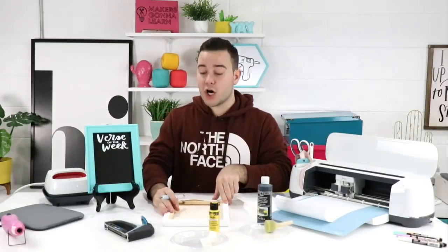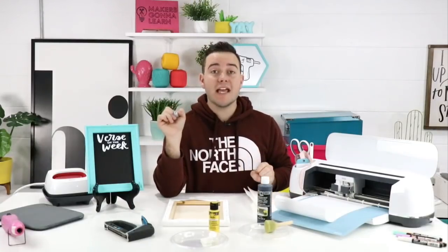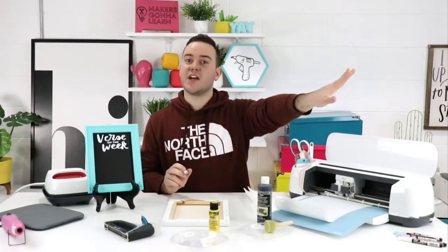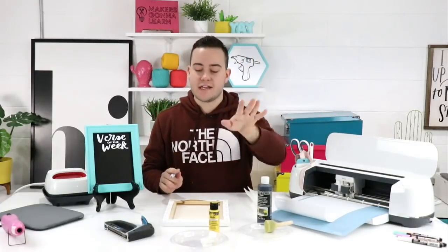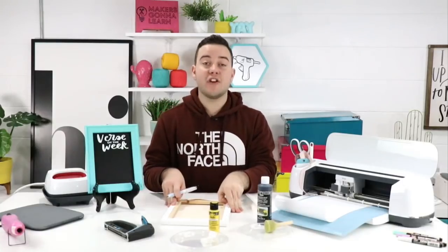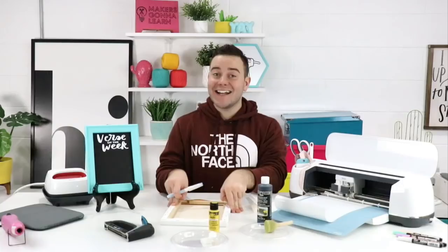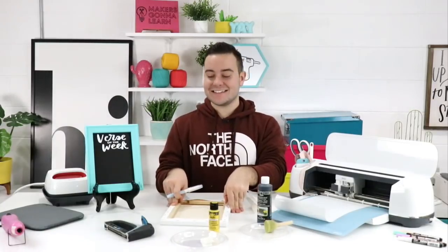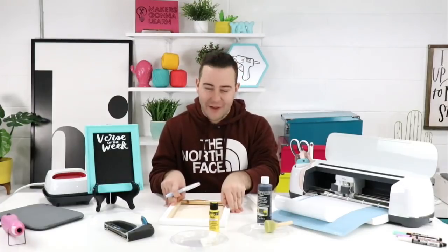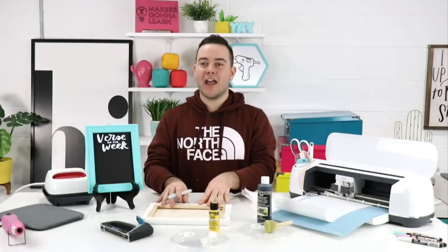Me and Rachel went to Target and Michael's today and stocked up — the floor is covered with craft supplies for days! For Easter and spring we have a new collection dropping next Tuesday. We're super excited — Tanner likes to release them on the 12th and 15th of every month but I want to give them to you guys whenever I can.